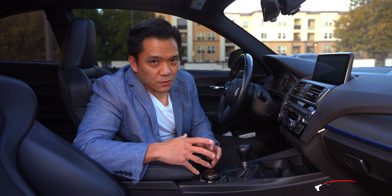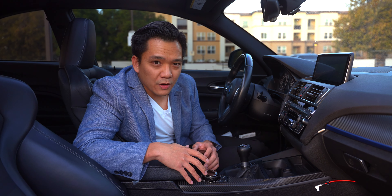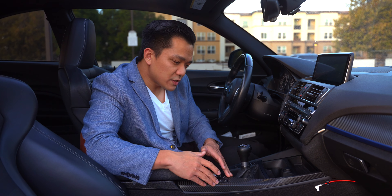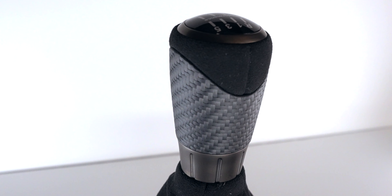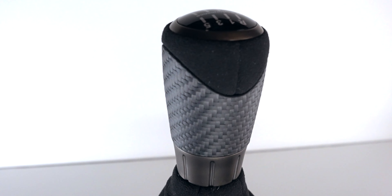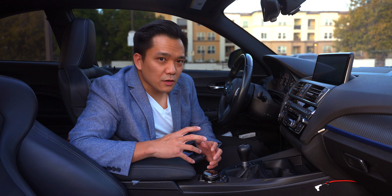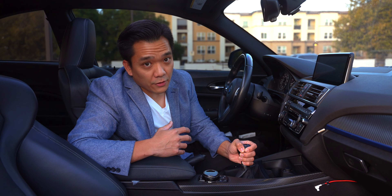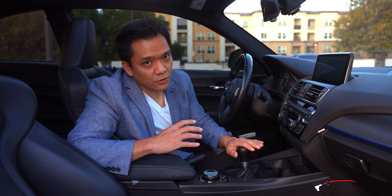I made the unfortunate mistake of checking out an M2 with real carbon fiber. Getting into the car with the carbon fiber door handles, with this center trim here in real carbon fiber, and of course the shift knob in real carbon fiber, just gave that car a premium feel and look. But of course, if you prefer the soft, supple feel of leather, and if you want an easier upkeep of your interior, then leather is the way to go.